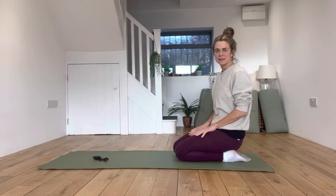In this video, I'm walking you through how to do Child's Pose Elevated Pressure Glide.